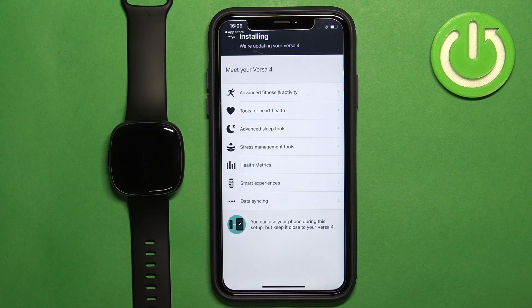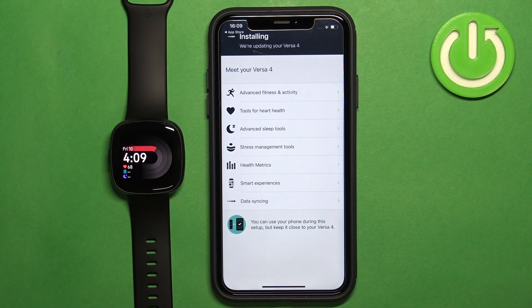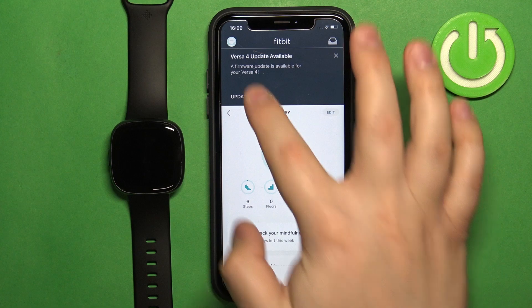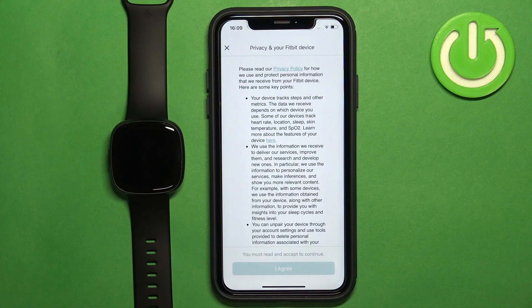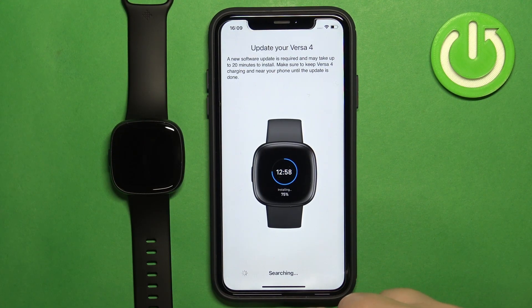If your watch is done updating but the app is stuck on the installing process, you can try to close the app and reopen it. Tap on the profile icon, tap on Versa 4, then tap on 'Update Tracker'. Tap 'I Agree', then Next.